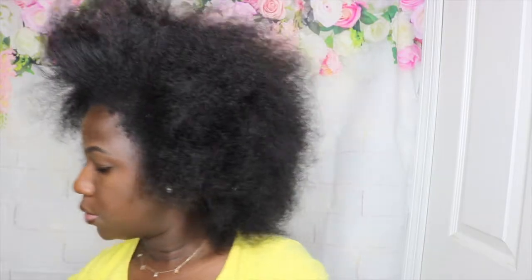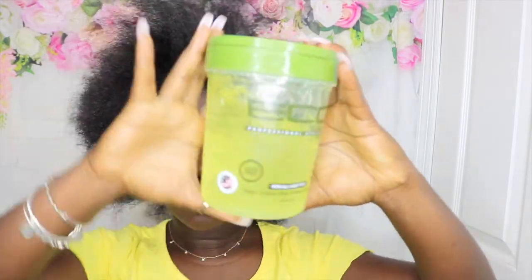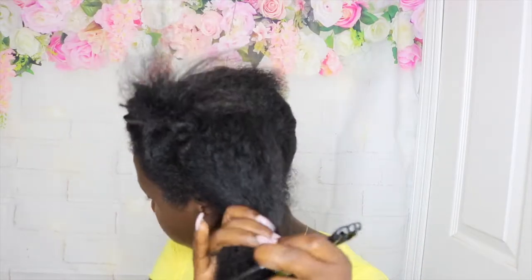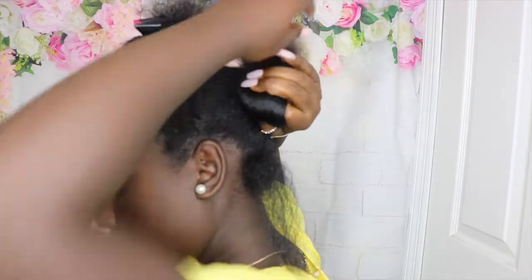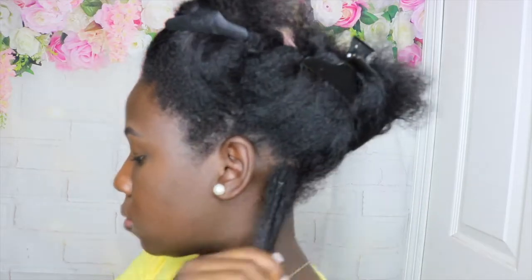Hi dolls, welcome back to my channel. Today I'll be doing a wash and go on dry stretched hair — no water will be used. I'll be using the Eco Styler Gel, which is one of my favorite gels to apply into my hair. I'm going to detangle my hair and do this section by section, instead of just putting the gel into big partings.